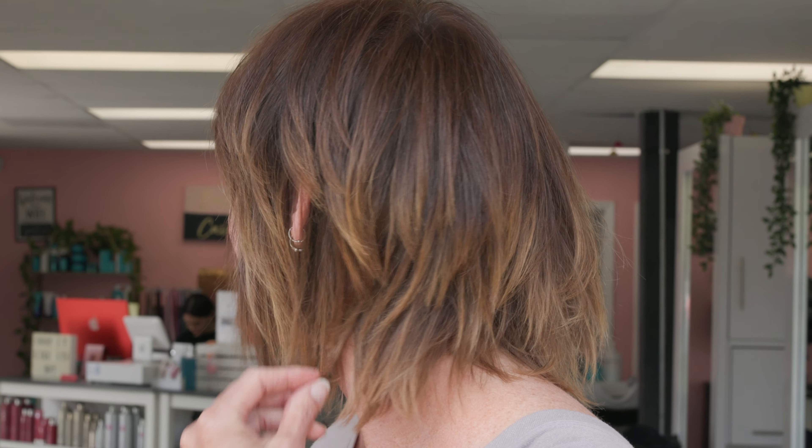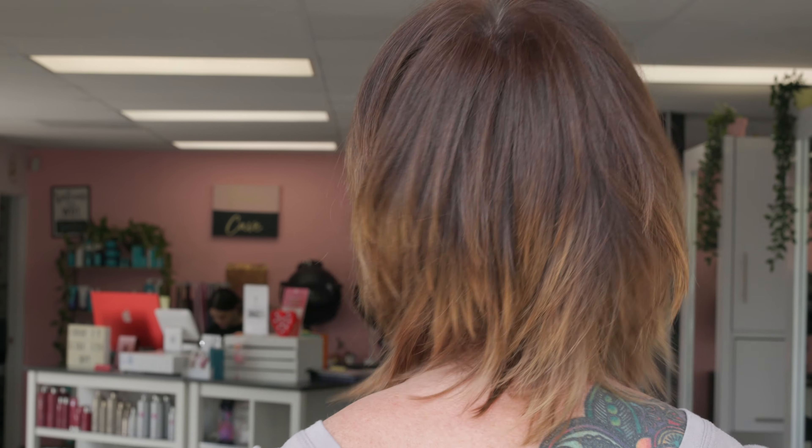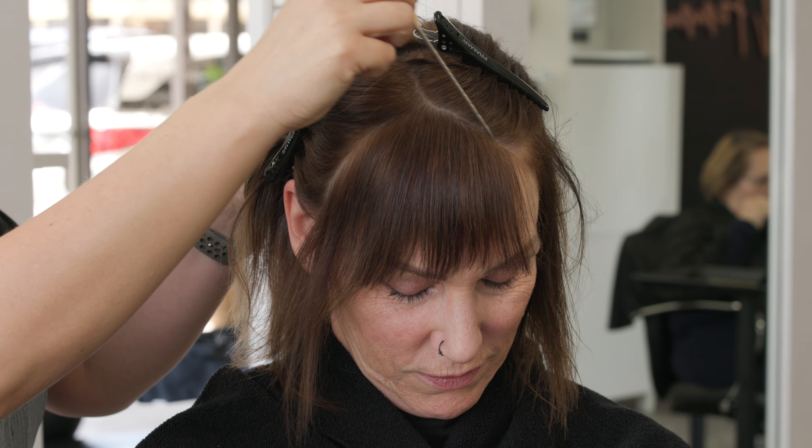So this is my model, and as you can see, she's a natural level six. She's got some grown-out highlights, and she wants a pretty dramatic change going darker with a creative pop of greenish blue, and we're also gonna be adding in some length for this dramatic makeover.